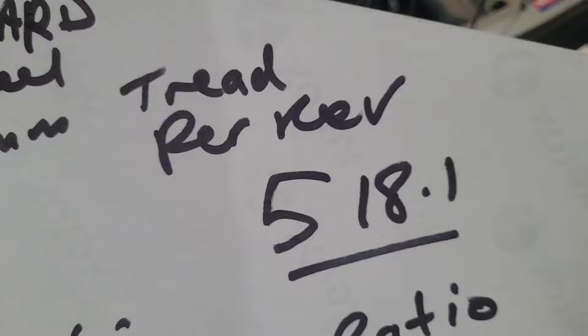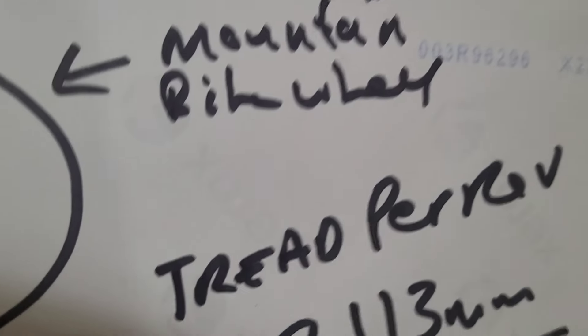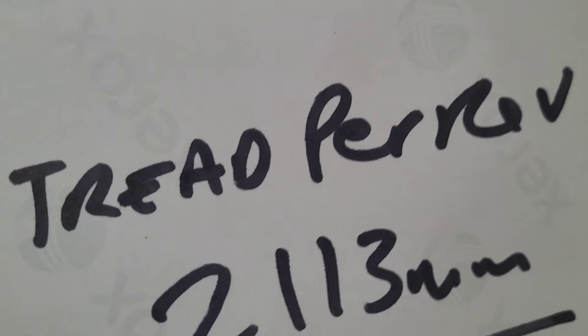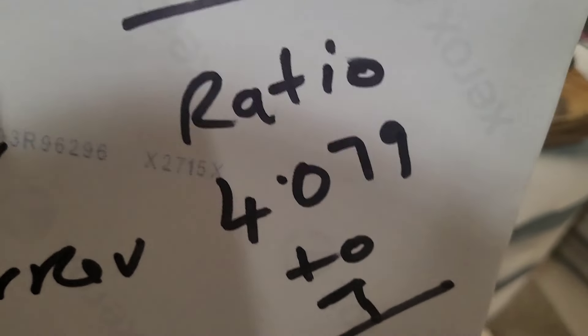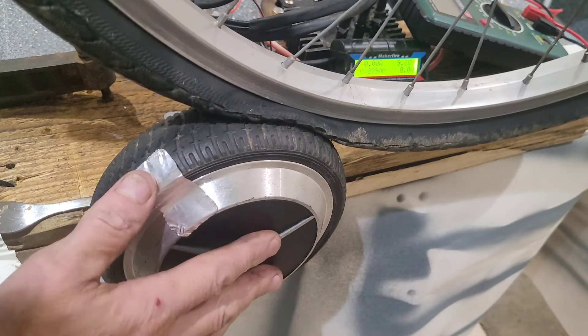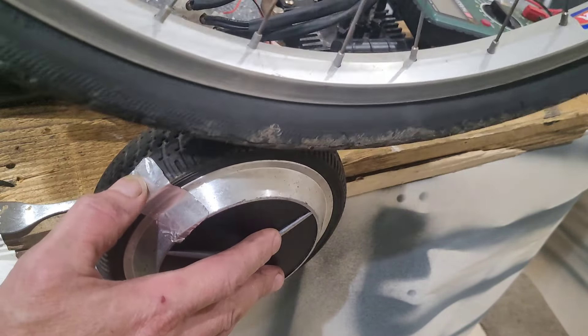I want to show you how I plan on this interacting with the actual hoverboard wheel. As the bike wheel turns, so does the hoverboard motor. I've done some calculations: for each one revolution of the 26.5 inch bicycle wheel we'll get a ratio of 4.079 to 1. The tread per revolution of the hoverboard motor is 518.1 millimeters, and for the bike wheel it's 2,113 millimeters — just over two meters — giving a ratio of 4.079 to 1.